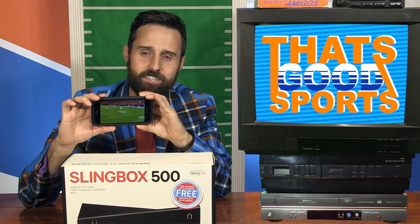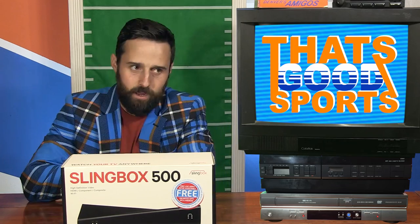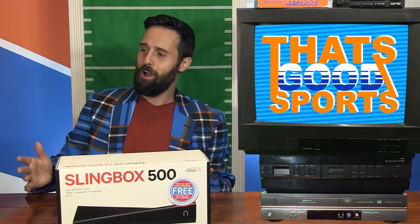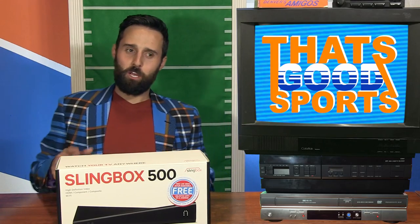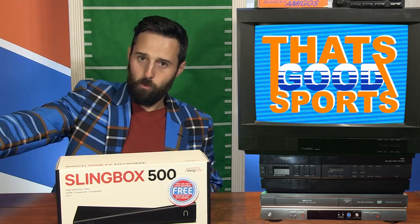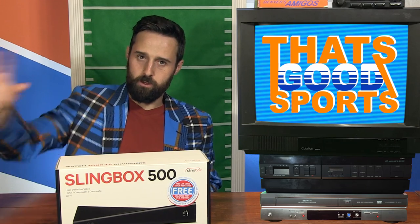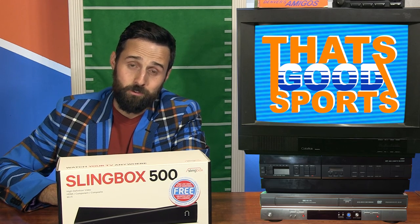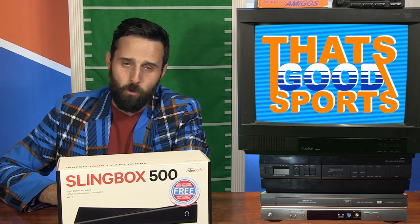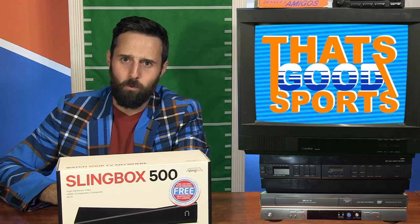Did it work? Yes. Was it easy to set up? Yes. Can I watch football anytime I want? Yes. Can I watch football on the toilet? Yeah, you bet your sweet buns I can. I'm no sales genius, but you'd have to be a real idiot to not want to be able to watch football anywhere — toilet, computer, or on set. Next weekend, I plan on renting a boat, using my mobile hotspot, driving that boat into the middle of the lake, anchoring it off, and watching the Broncos game alone on a boat, the way football was always meant to be watched.